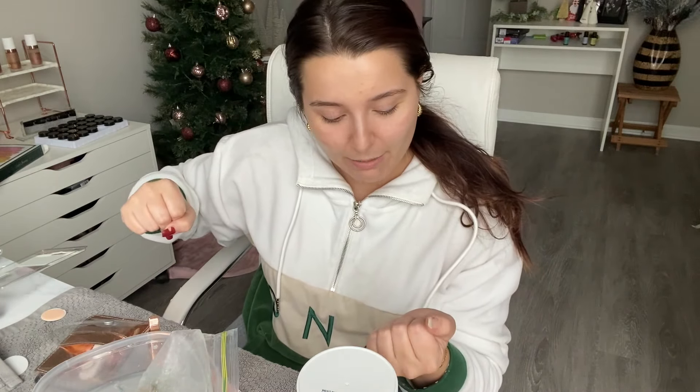That is freaking amazing. Now it says that before you go into dip, you need to give them like an hour to breathe. So I'm going to try to file this down, push my cuticles back, and just not have them be wet for an hour. I will see you guys tomorrow and we will move on to applying the dip — but removal was a success.